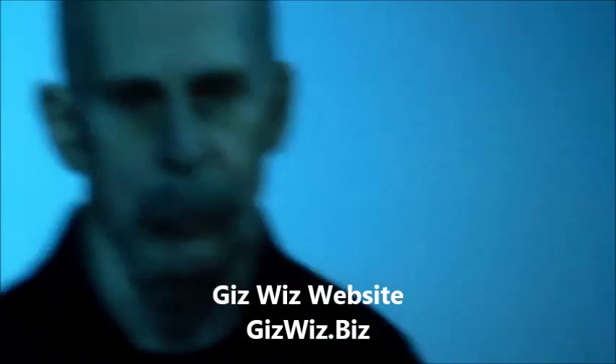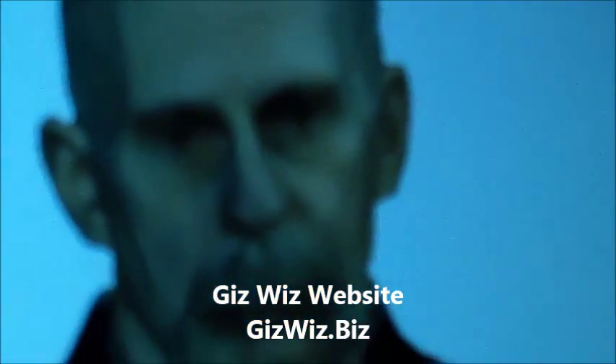Dickie Bartolo, Mad's Maddest Writer, right here, and the Giz Whiz, with another one-take theater here on TWIT. I tell you, that guy needs a nose job.